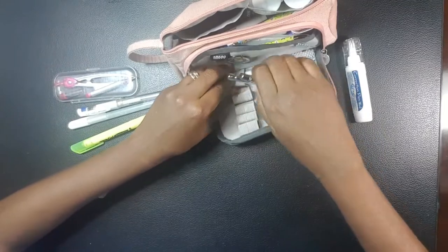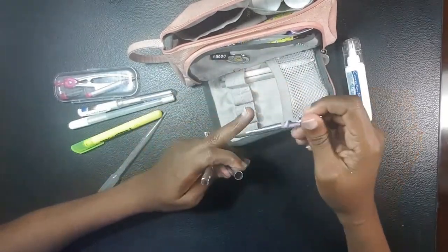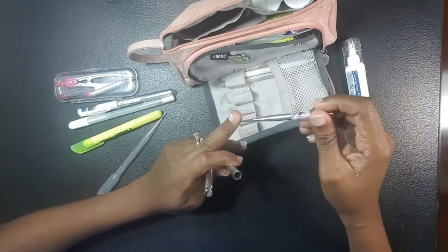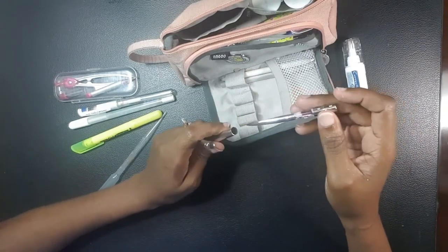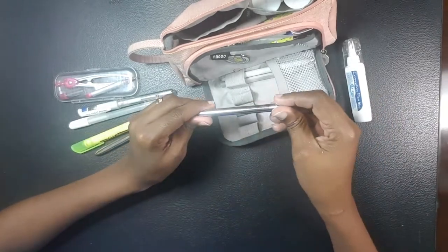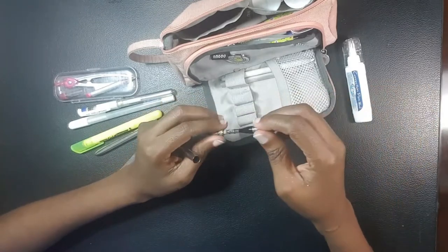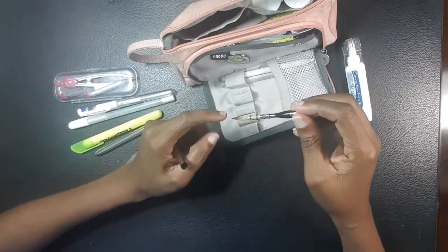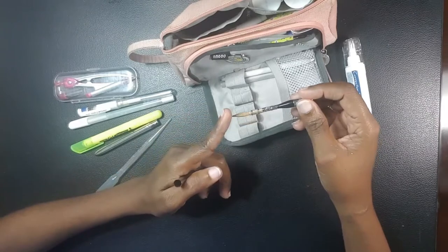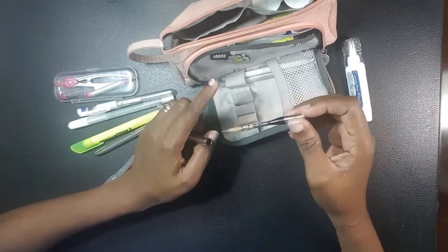I have two traveling brushes. The first is a synthetic traveling brush — a number six filbert. I also have a number seven round sable brush. Both have already been shaped; I put a little bit of gum arabic on them just so they can keep their point.